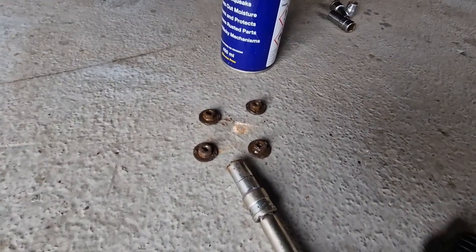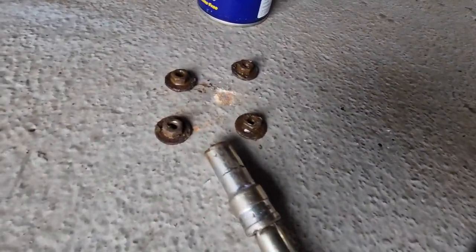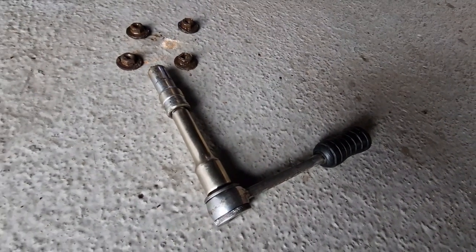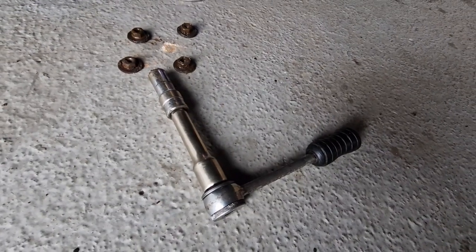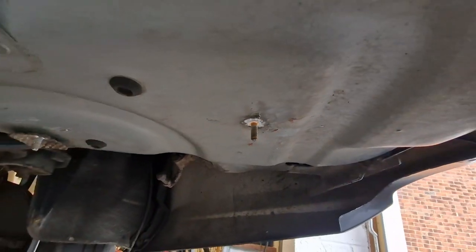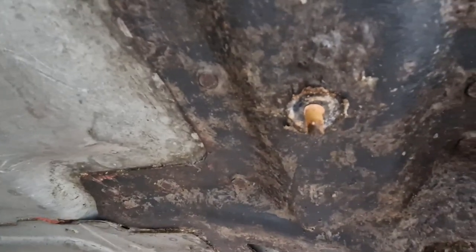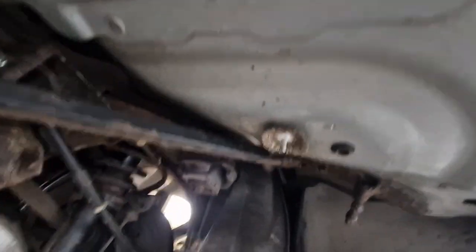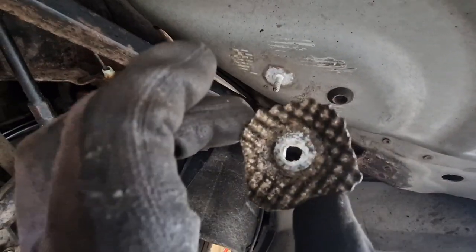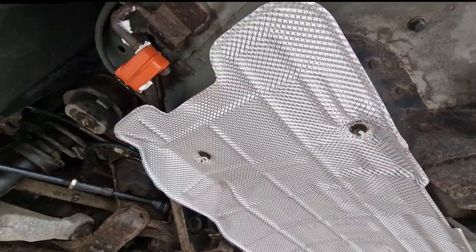They've all come off — good result using the backward and forward technique with a bit of WD-40. Another tip: if you're taking a small nut off, use a small ratchet because you can just feel the torque going in and sense if something's heading towards snapping. A couple of them were getting close. Now just need to remove this last little piece of old heat shield and apply a bit of grease to the studs before fitting the new one.